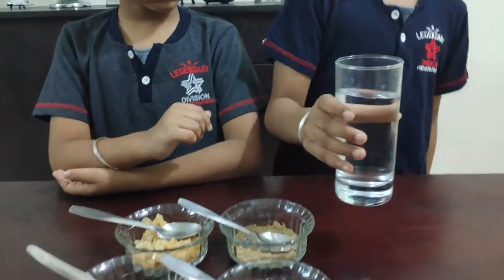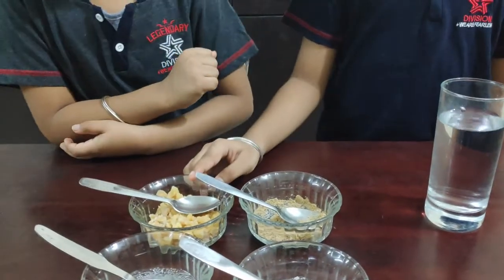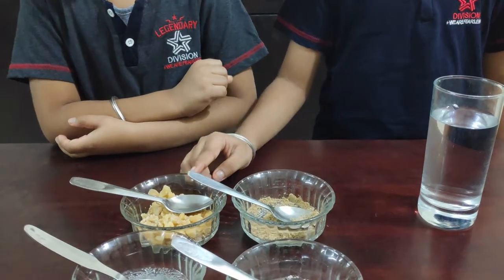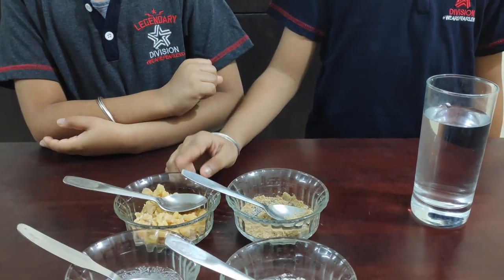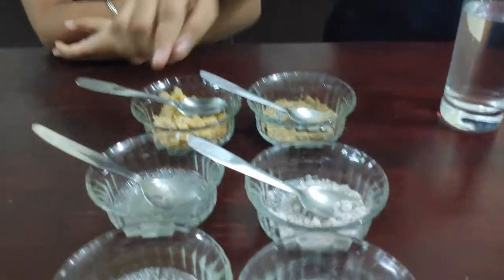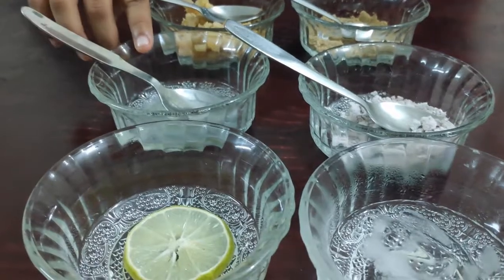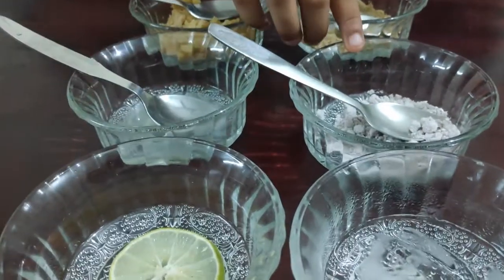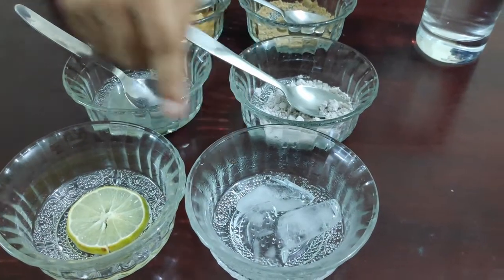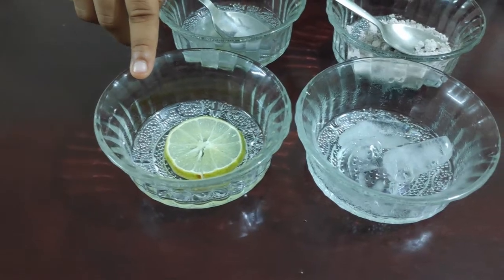It is a refreshing drink. For one glass of lemonade, the ingredients needed are: one glass of water, two teaspoon jaggery. You can also use two teaspoon sugar, but jaggery is the best option. Half teaspoon chaat masala, two teaspoon lemon juice, black salt to taste, some ice cubes, and a lemon slice for decoration.